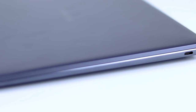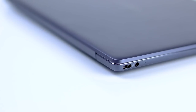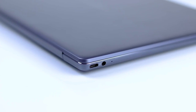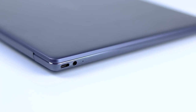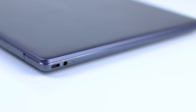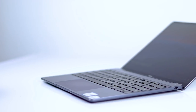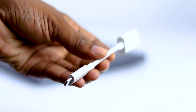Let me tell you about the ports. This is a USB Type-C port — there are two USB Type-C ports, one of which is a charging port. There is also a 3.5mm audio port, which is a 2-in-1 port where you can connect a microphone and headphone. There is also a normal USB port.